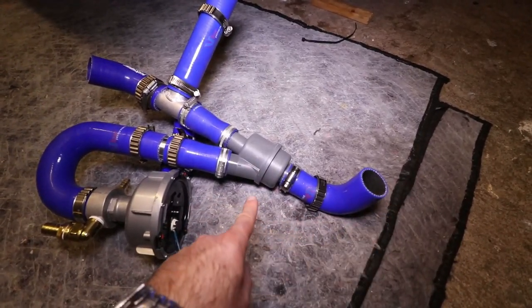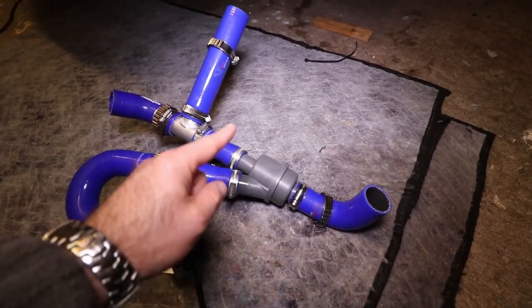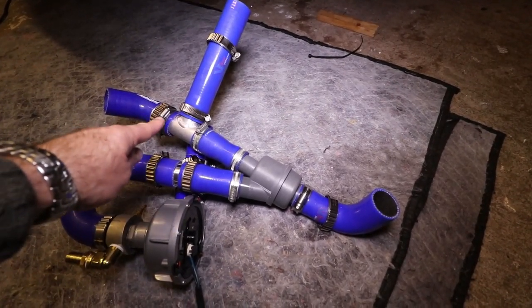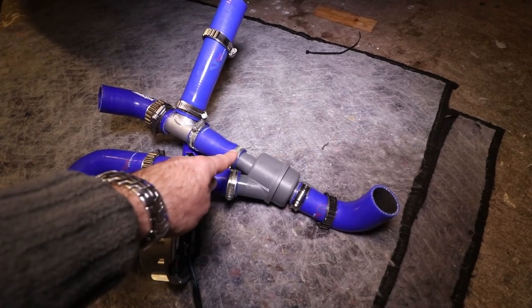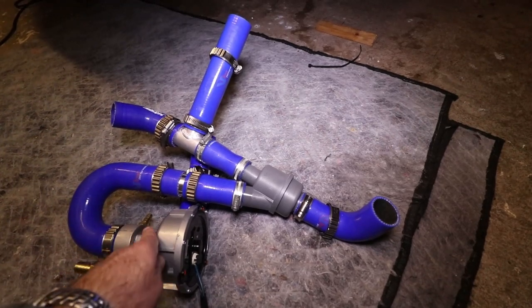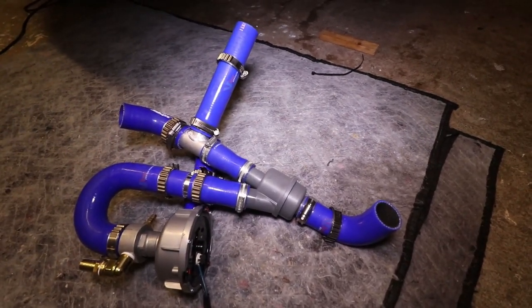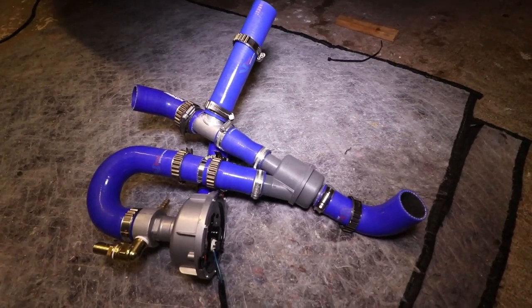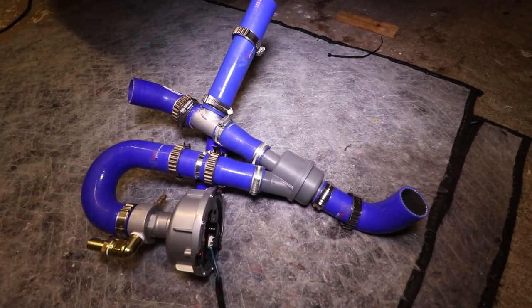If the engine is cold, the thermostat would be closed — there's no flow through the radiator at that point. So the flow comes out of the engine, instead of going through the radiator, it comes in this direction. This is the bypass route of the thermostat, and then back out through the pump and into the engine. That's the basic circuit for this external thermostat.